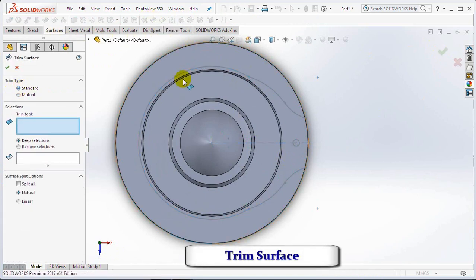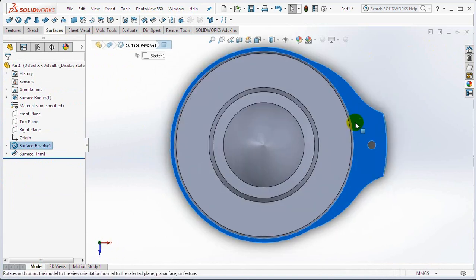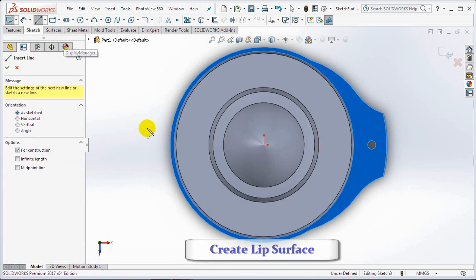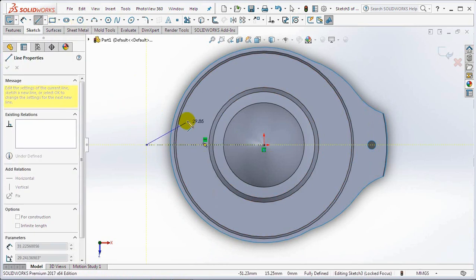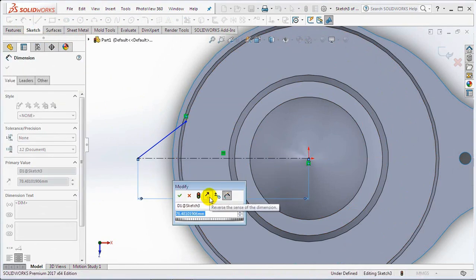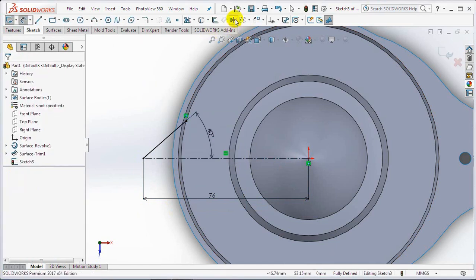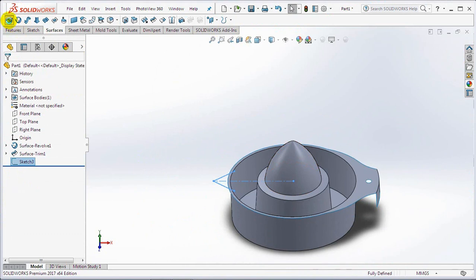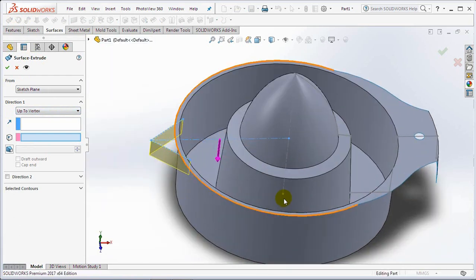Choose a trim surface, click sketch as the trim tool, then click the surface keep selections. Click this surface then choose the sketch. Create a horizontal centerline, then draw a line sketch. Set dimensions at 76 millimeters and 40 degree angle. Copy the lines with the mirror command horizontally. Exit sketch. Extrude the surface of the sketch to the bottom of the part. Set draft at 10 degrees. OK.